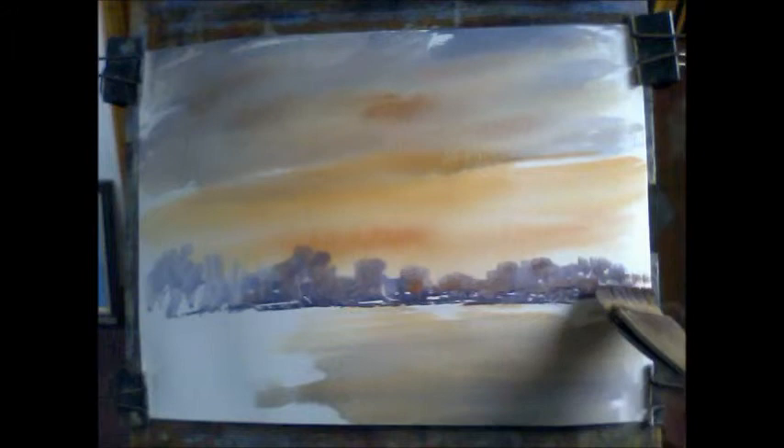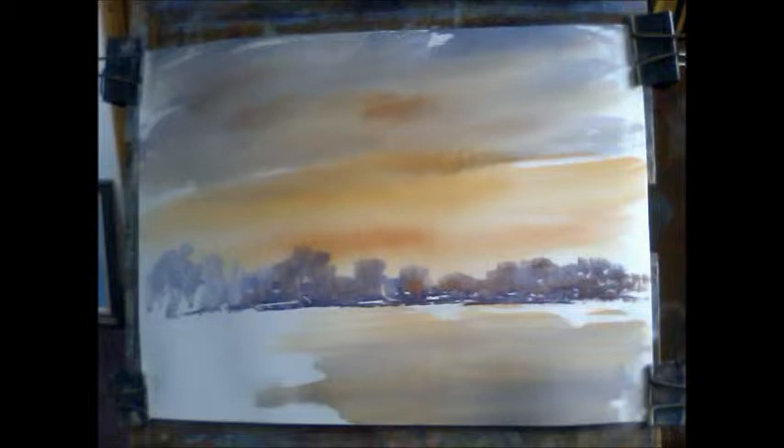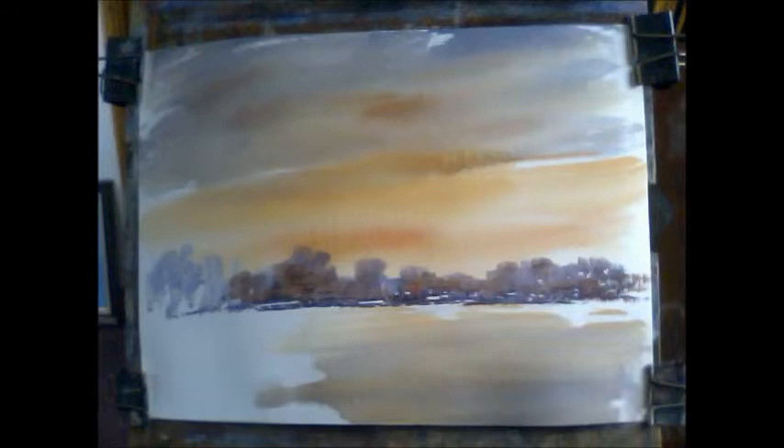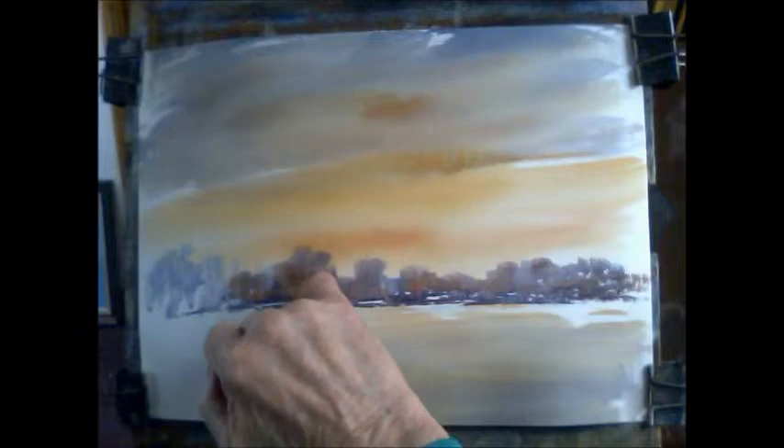You have to hunt for the warmer areas when it's cold and wintry. And this could be the sun shining through — why not? Now while that's there we can just flick in some. You can see what's happened to the paper — it's grown quite a bit, so we'll just re-clip it.